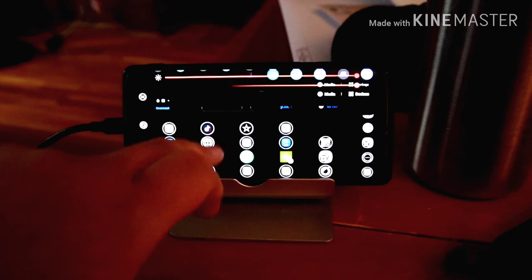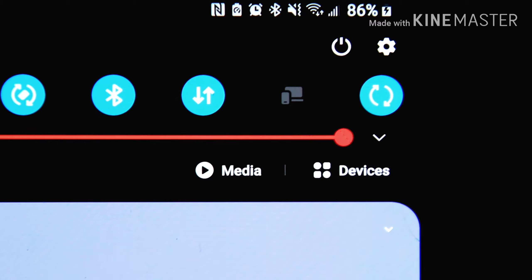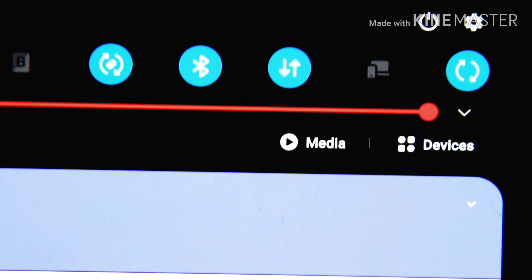A lot of people are saying that if you have your phone at a hundred percent, it doesn't charge. I've tried that — it still charges, it just keeps it maintained. So I'm at 86 percent and the phone is still charging. I have the brightness all the way up because when I'm flying outside I turn the screen brightness up all the way.